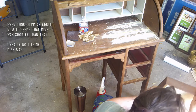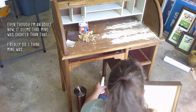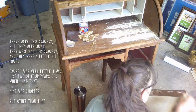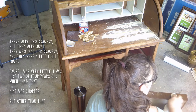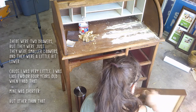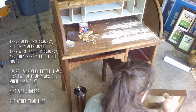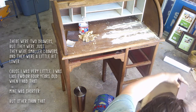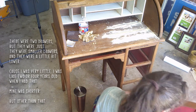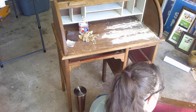I'm going to go get the pizza pie. Even though I'm an adult now, it seemed mine was shorter than that. There were two drawers but they were smaller and a little bit lower — I was like three or four years old sitting at that. So mine was shorter. I don't know if I'm going to be able to salvage this front drawer; I may have to cut the wood for it.